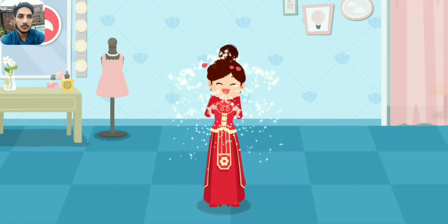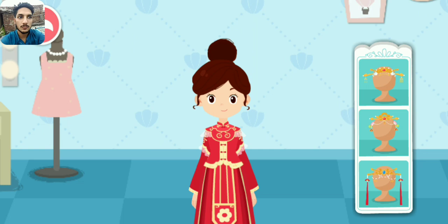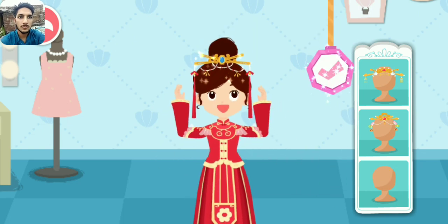Wow, this wedding dress is so pretty! Yeah!